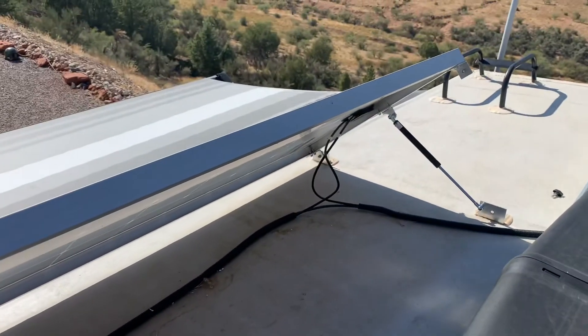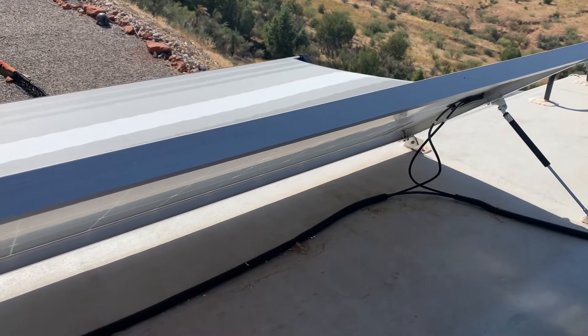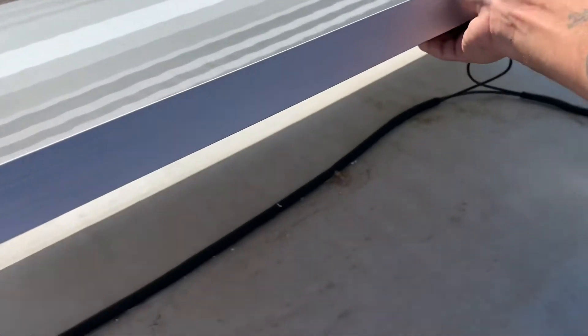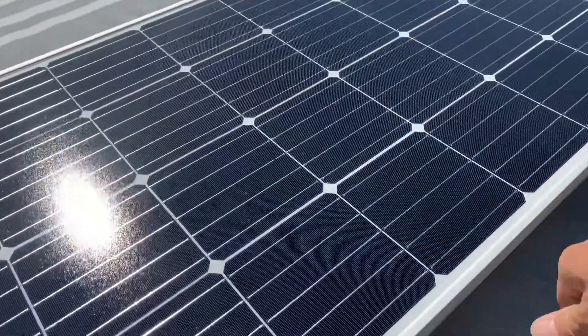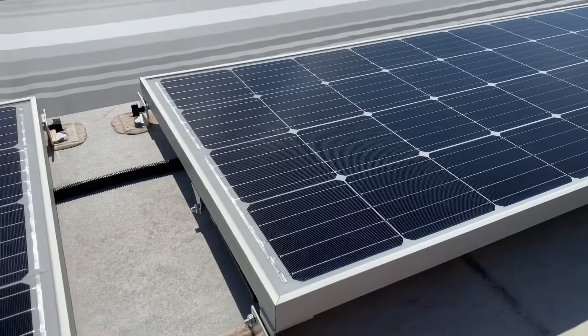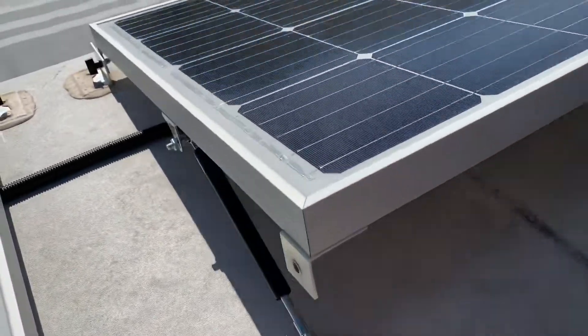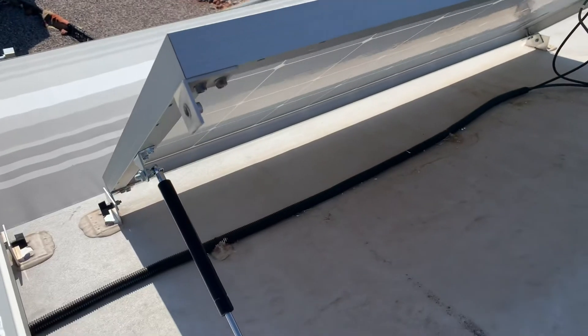Now all I have to do is take that thumb screw out of each side and let it go — it'll lift. Pushing it down is just as easy, but it holds up good. You can see when it's in the up position — I wasn't holding it and it went up on its own.